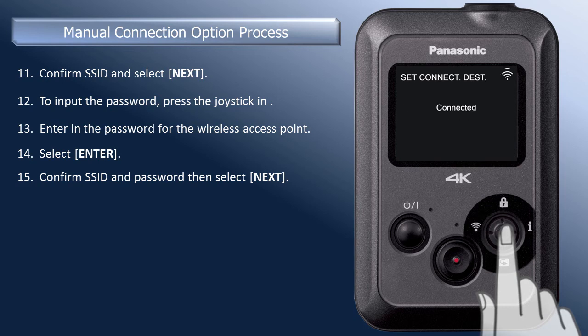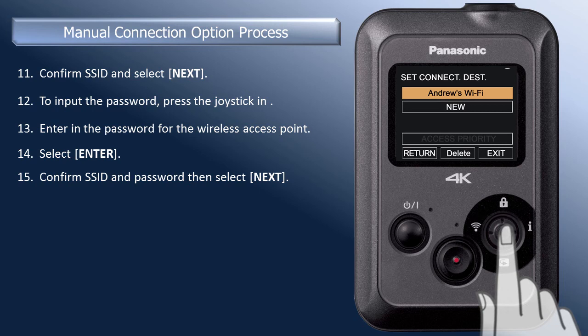When connected, the wireless access point name is now displayed. You are now able to host live broadcasts and connect to a compatible DLNA device through the wireless access point.